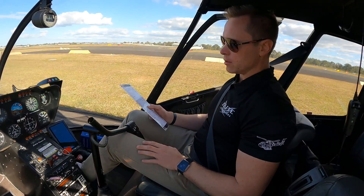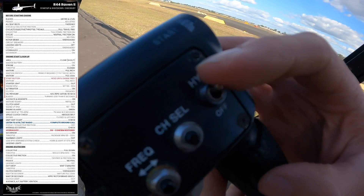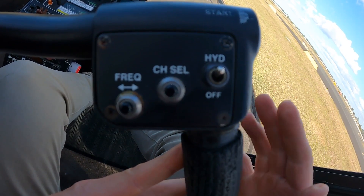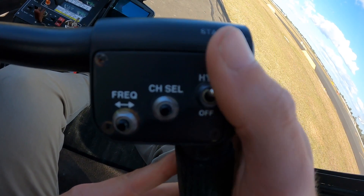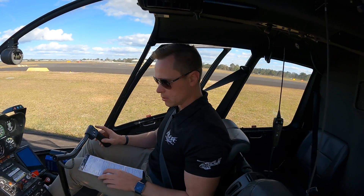Hydraulics on. The hydraulic switch — up is on, down is off — so we want that to be on. Don't accidentally flick that during flight because the controls will be quite stiff and hard to maneuver. Make sure that's in the on position.